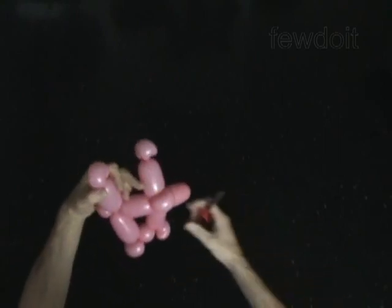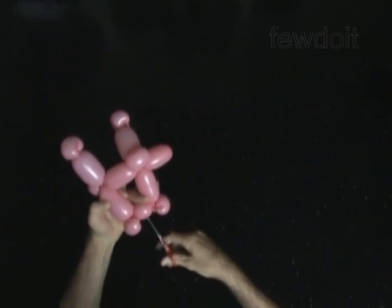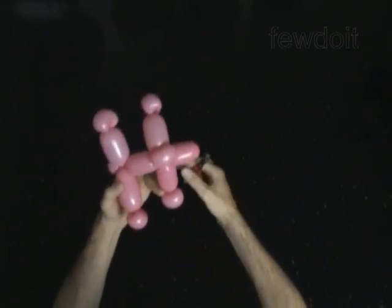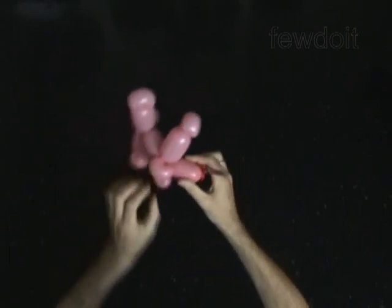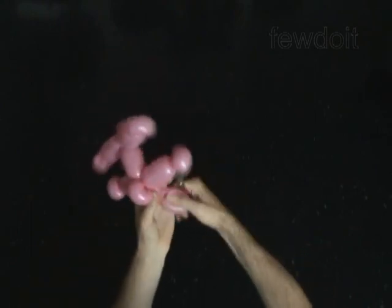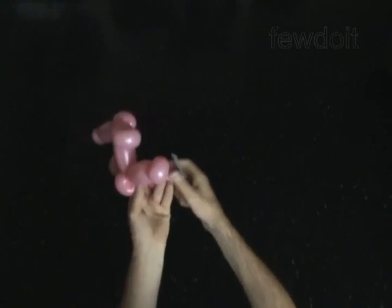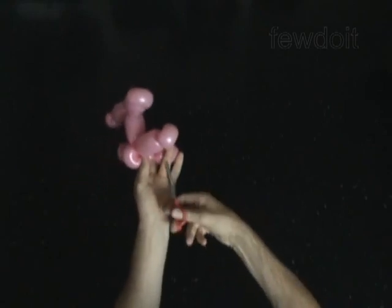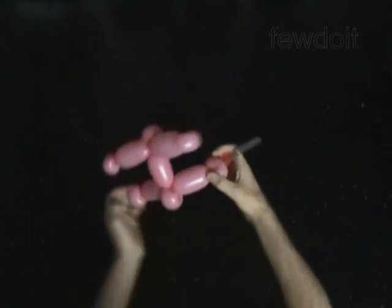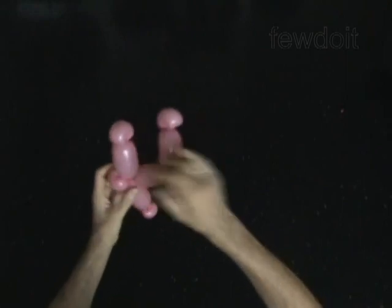Pop the fourth bubble. Pop the eleventh bubble. Cut off the fourteenth bubble and tie off the end. Fix all bubbles in proper position.